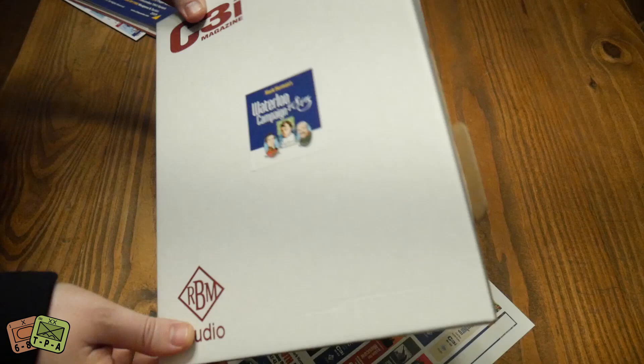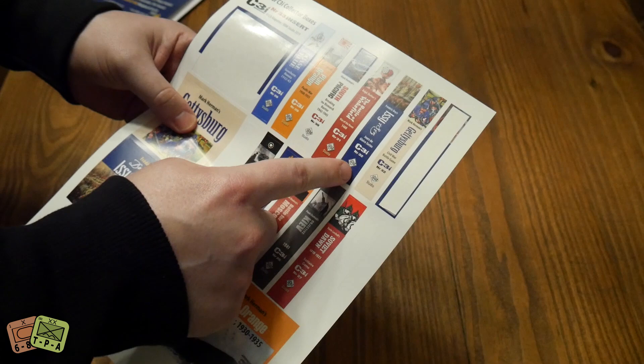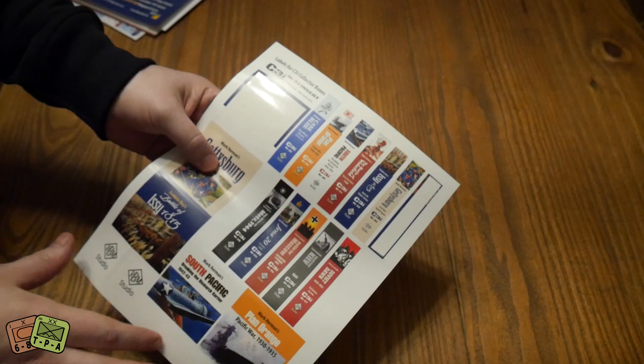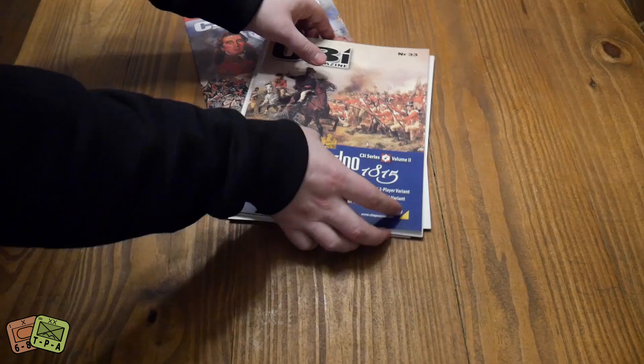You can put the little front cover sticker on here so it's nice and you can see exactly what it is. It's a nice storage solution - it makes it easier to keep these around on the shelf. You also get a sheet for back issues: 32 came with two games so you can put both on there or whichever one's your favorite, then 31, 30, 29, 28, 27, 26, 25, 23, 20 - basically everything that has a full-blown game in it.